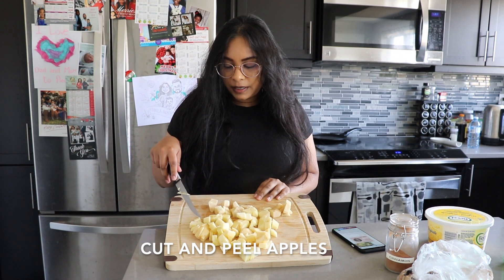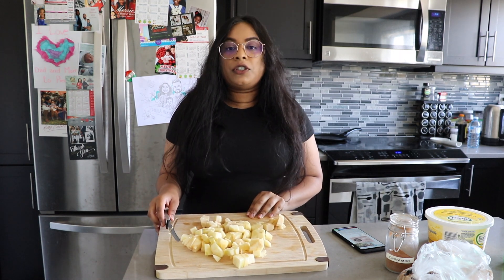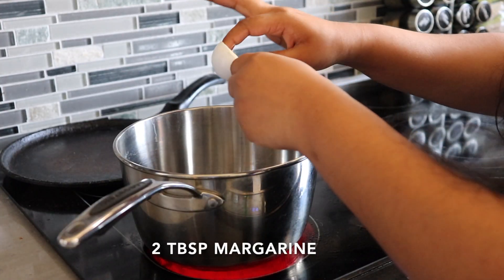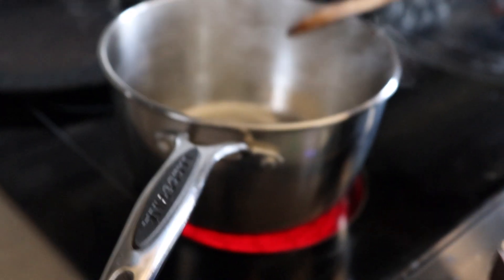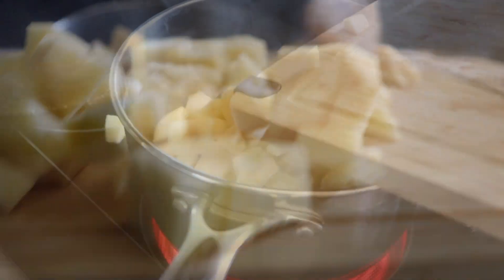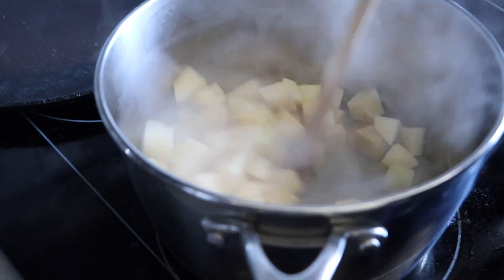I've cut up my apples — you can see that it's just about a quarter of an inch in length, and they're just cut up into little squares. Now what I actually need to do is to cook the apples to get them tender on the stove. On medium to high heat, you're going to melt your butter or margarine and put two tablespoons of that into a pot. Now that my butter is melted, I'm going to add my apples in and toss them together so that the apples get covered in that butter or margarine.